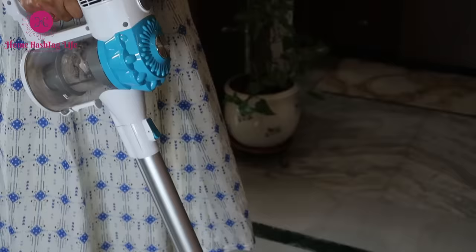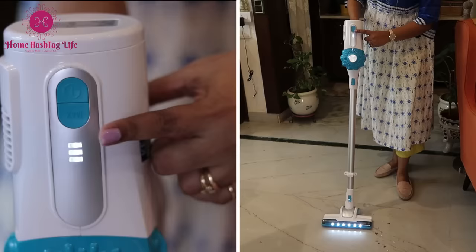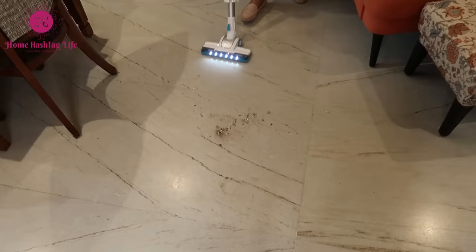Once the vacuum cleaner is fully charged, it can run for 30 to 40 minutes continuously, ensuring thorough one-time cleaning for your home. This is the power button — press it to start, and for heavily soiled areas, use the max mode for a squeaky clean home.